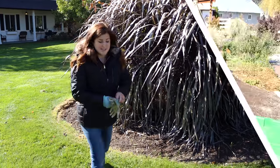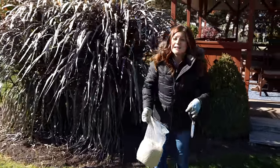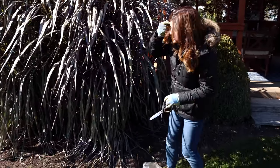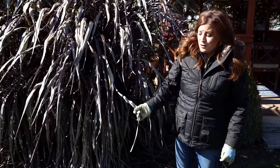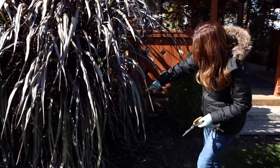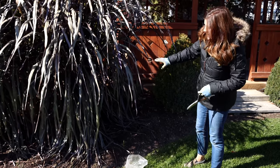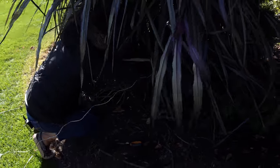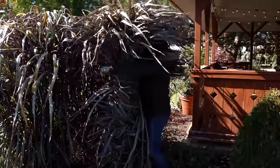Let me grab my string and scissors. I've got my big ball of twine and some scissors here and I'm just going to gather up the grass. It's not super cold right now, but I have my coat and gloves on because this grass is kind of wicked — it's paper cut city if you get too close to it with bare skin, so I got all suited up for this task. I'll gather it up at the base and tie it off, then take a string and spin it around the grass all the way to the top and tie it off again so it's all one big piece.